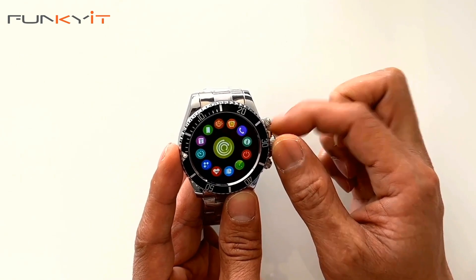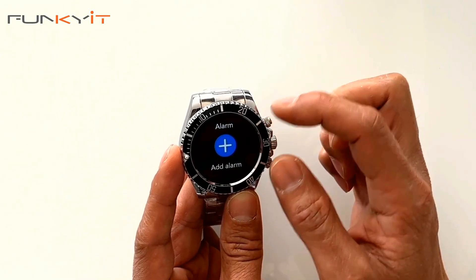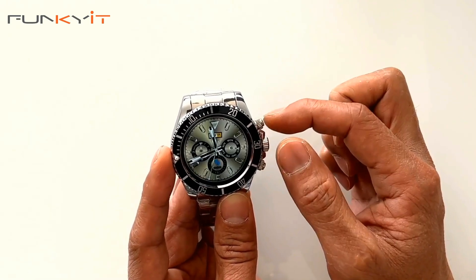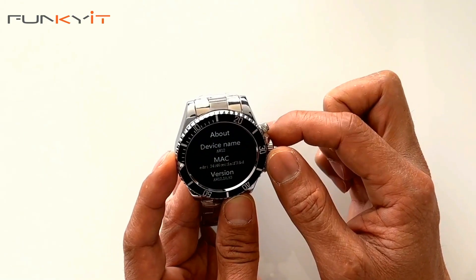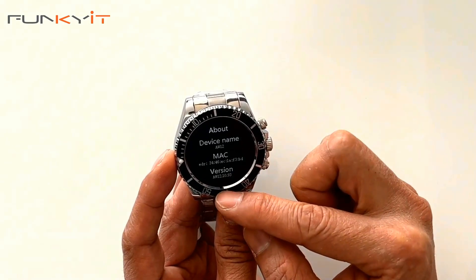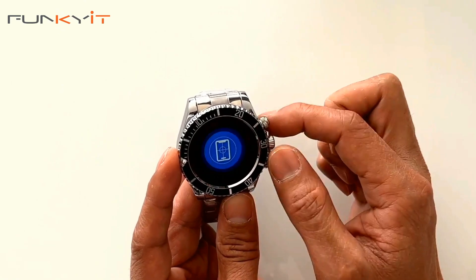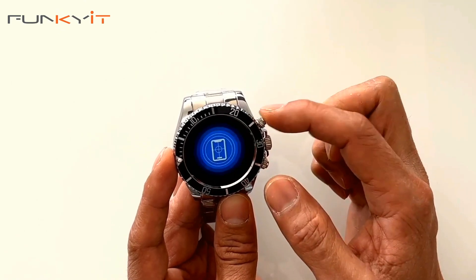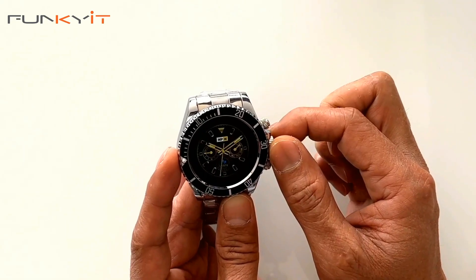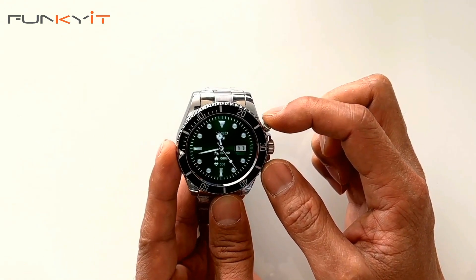There's additional fitness tracking, an alarm where you can add alarms, and the ability to make phone calls. There's also an information screen showing the device name AW12, MAC address, and firmware version. You have a power on/off option, a Bluetooth pairing option for your phone, and a section to choose different watch dials using the touchscreen.